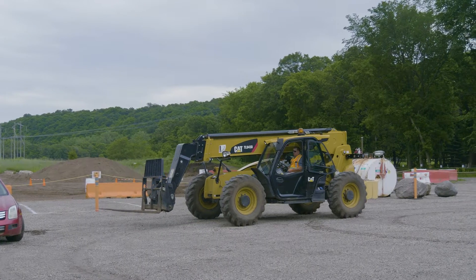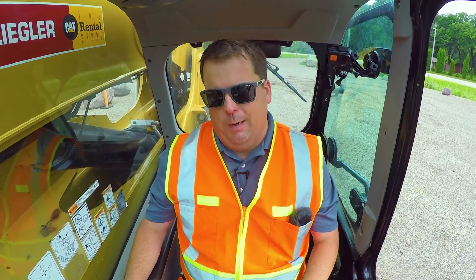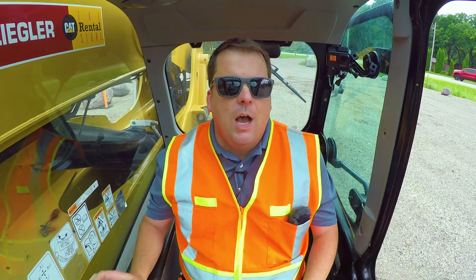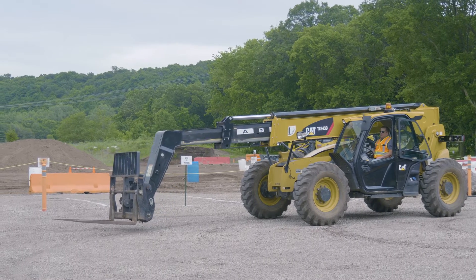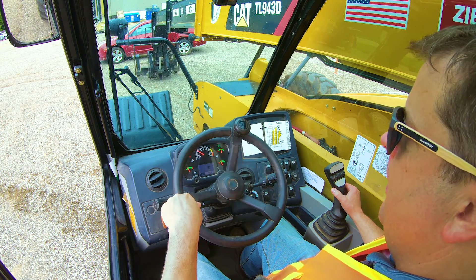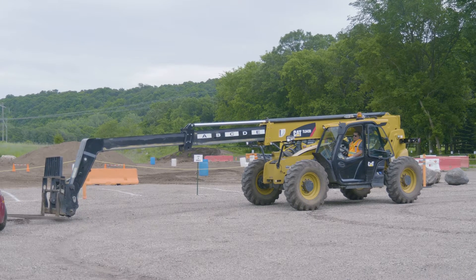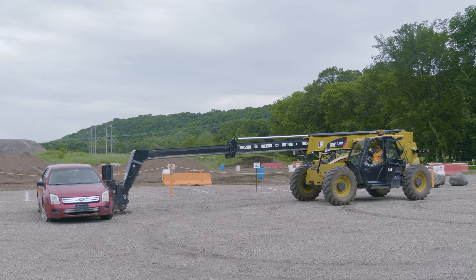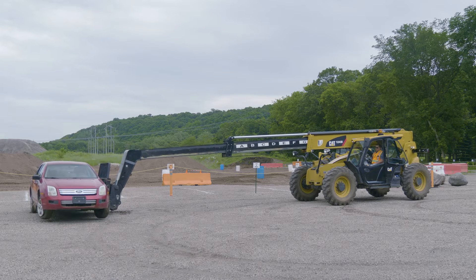Number three is what I call angle of attack. A lot of new operators try to reach into a load by extending the boom without driving close. The problem is if you're not exactly at zero degrees level, you're managing two different dynamics at once — the load is going down and out simultaneously, and you'll drive the forks right into the ground. Then you have a third dynamic of trying to angle the fork. It's just too much to manage at once.